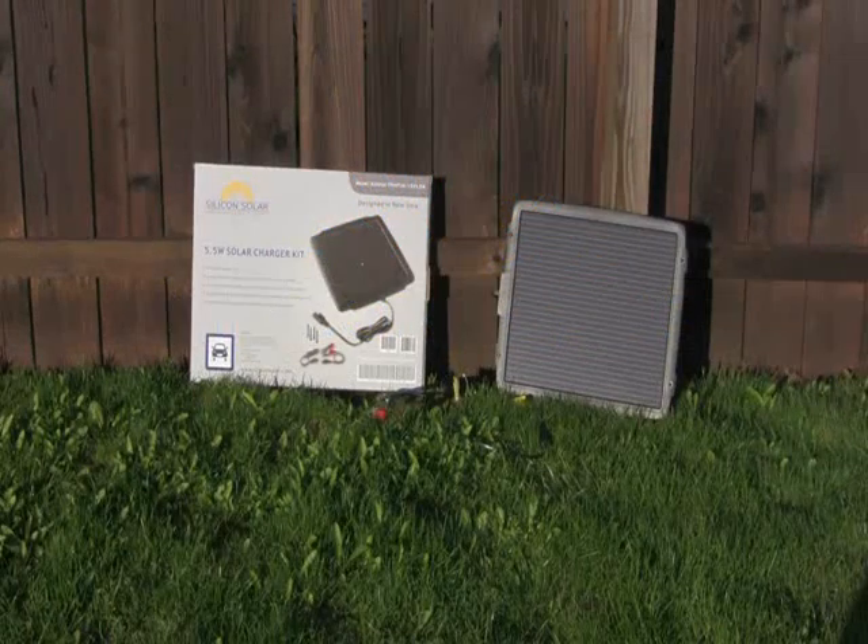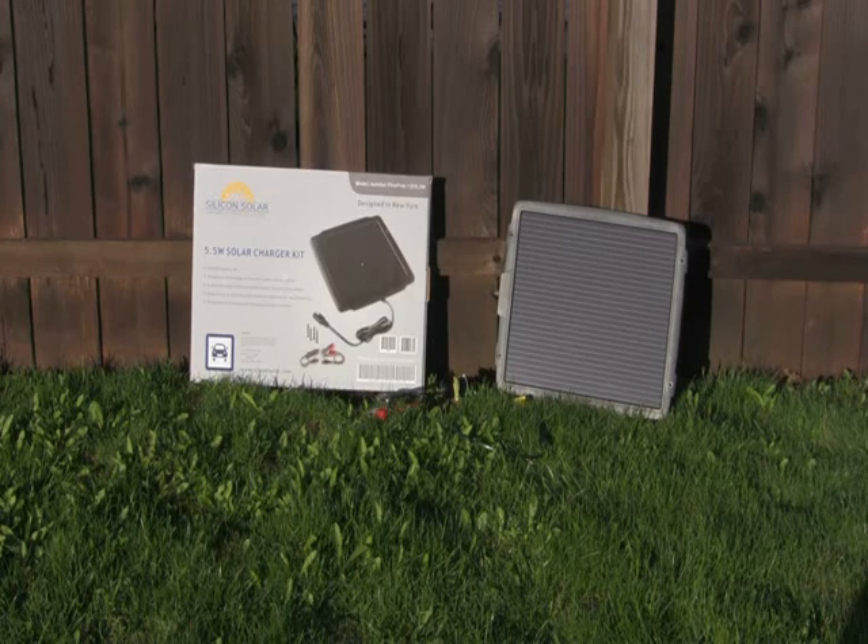Hey everyone, I'm here with our 5.5 solar battery trickle charger. This is great if you want to maintain an existing charge in a battery or maybe prevent the natural voltage loss that happens with a lot of batteries. So it's good for your cars, your light trucks, RVs, SUVs, boats — any 12-volt batteries that you want to get up to par again.